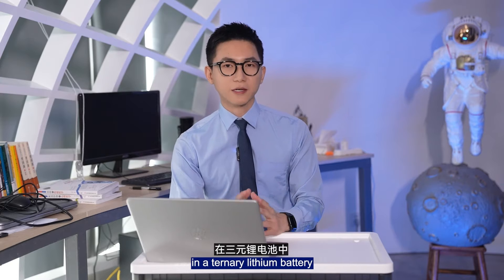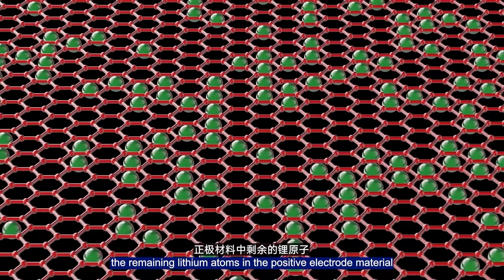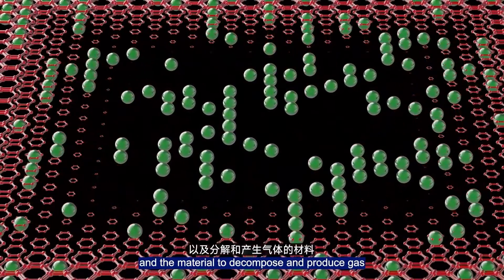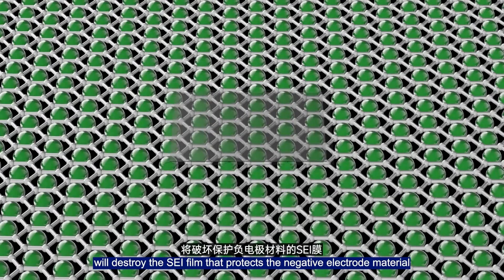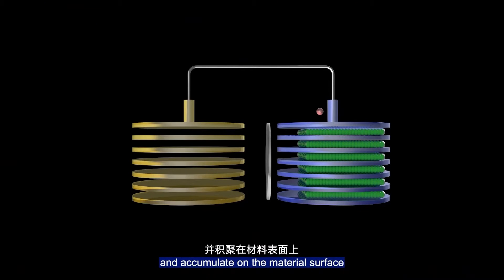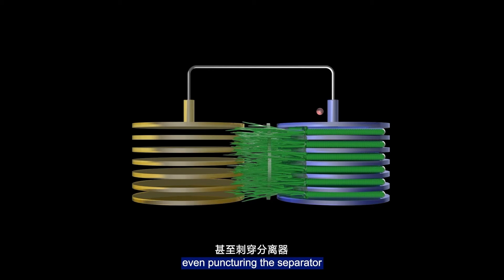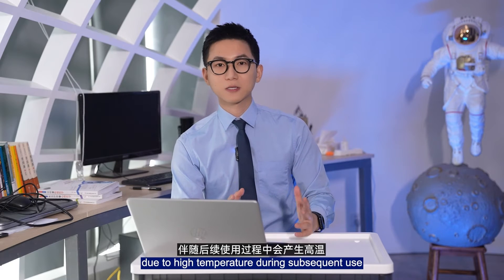Second, overcharging or over-discharging of the battery. For example, in a ternary lithium battery, when the voltage of a single cell exceeds 4.3V or higher, the remaining lithium ions and the positive electrode material are less than half, causing the positive electrode structure to collapse and the materials to decompose and produce gas. Over-discharging destroys the SEI film that protects the negative electrode material, causing the negative electrode material to collapse. Lithium ions cannot enter the storage compartment and accumulate on the material surface, causing lithium dendrites to form on the negative electrode surface, making the battery swell, even puncturing the separator and causing a micro-short circuit, which can easily produce gas due to high temperature during subsequent use.